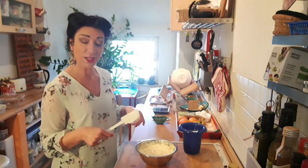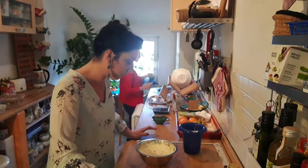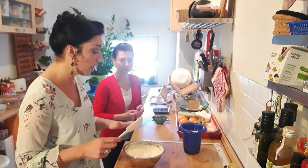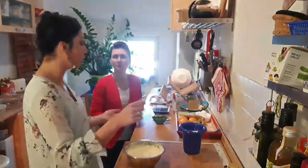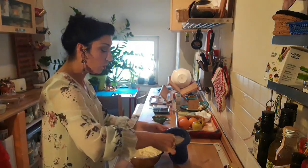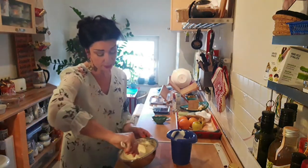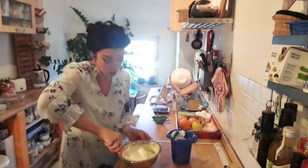Beautiful song — Celentano. Okay, so now we take the cream that we prepared with sugar, egg yolks and mascarpone. Now we have to use this spoon and add the egg whites, only one spoon at a time. And from high to down we make these movements, because we don't need to destroy the cream. Otherwise the cream goes down.